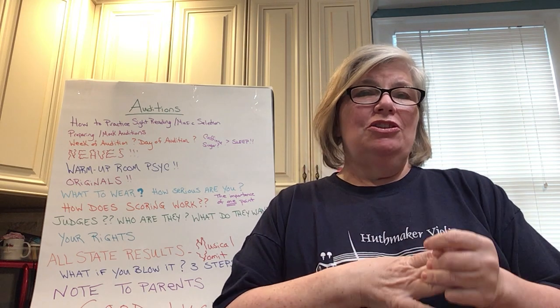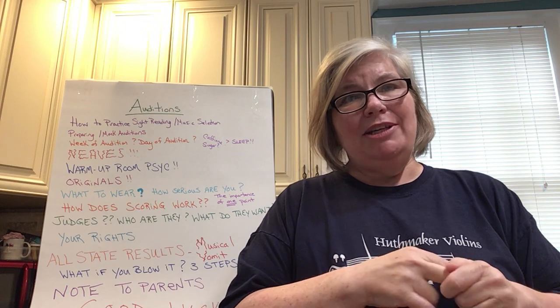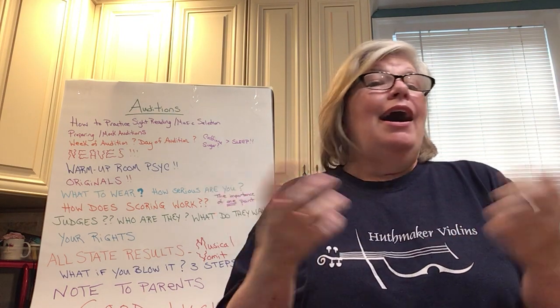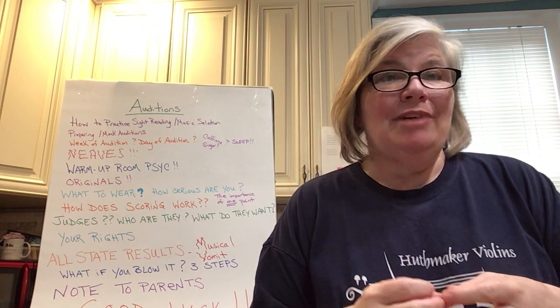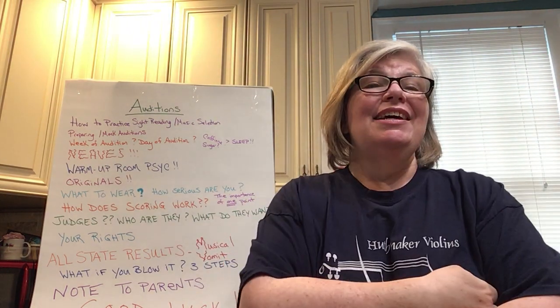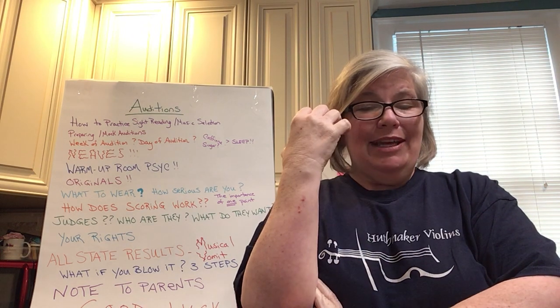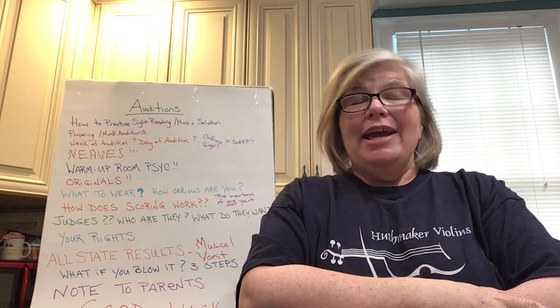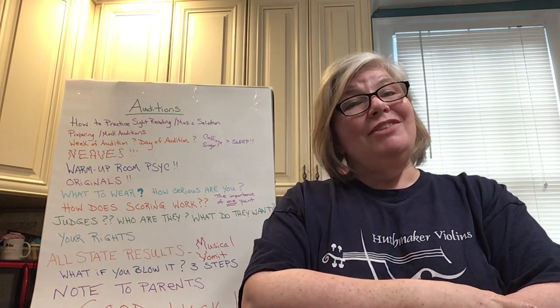Nerves and adrenaline are a physiological response in your body — they just happen. You can't make them go away, so you have to learn to deal with them. You can practice with nerves. One of the things you've got to do before you get seriously involved in taking auditions is take a physical inventory and ask yourself: what do nerves do to me? What does adrenaline do to my system?